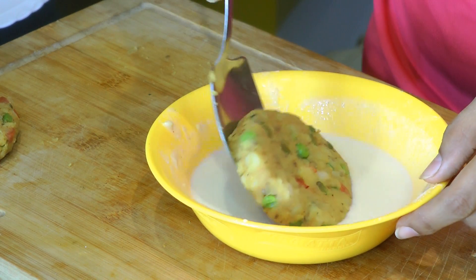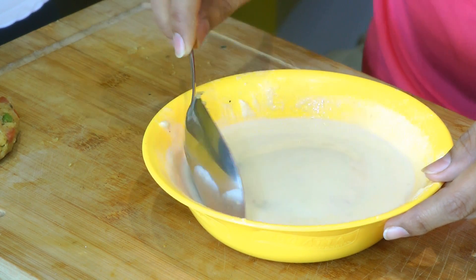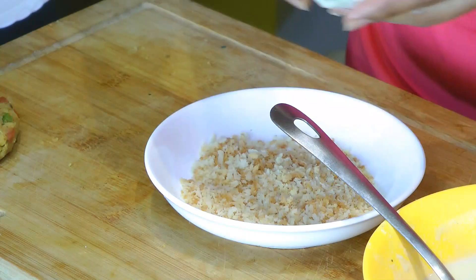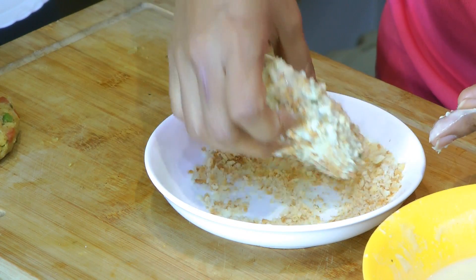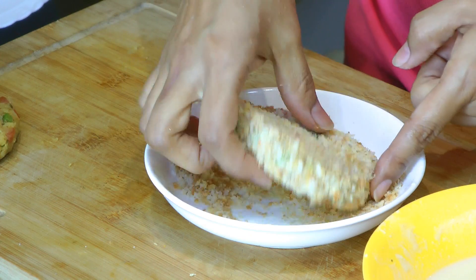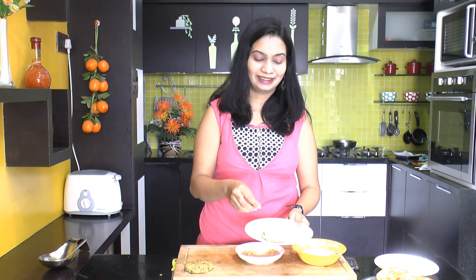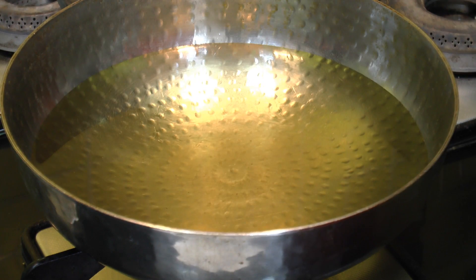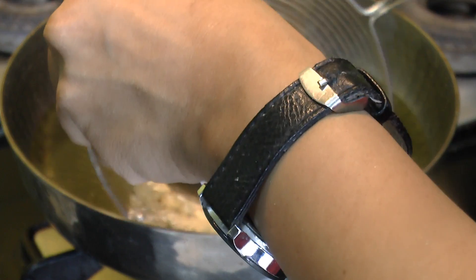With the help of a spoon, dip the patty into the batter and coat it really well. Then in another bowl I have some homemade bread crumbs. Dip the batter-coated patty into the bread crumbs and coat it really well from all sides. Once it's been coated thoroughly, keep it aside. The oil is hot enough, so I'm going to carefully drop the patty into the hot oil using a strainer.